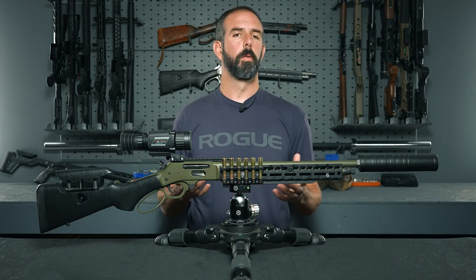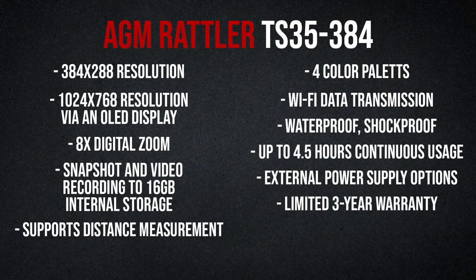Before we get into the meat of the optic, let's go over the specs real quick. The TS35384 offers 384x288 resolution, 1024x768 resolution on an OLED display, 8x digital zoom, snapshot and video recording with built-in 16GB storage, distance measurement support, 4 adjustable color palettes, Wi-Fi data transmission, waterproof and shockproof construction, up to 4 hours continuous usage, compatibility with external power supplies, and a limited 3-year warranty.